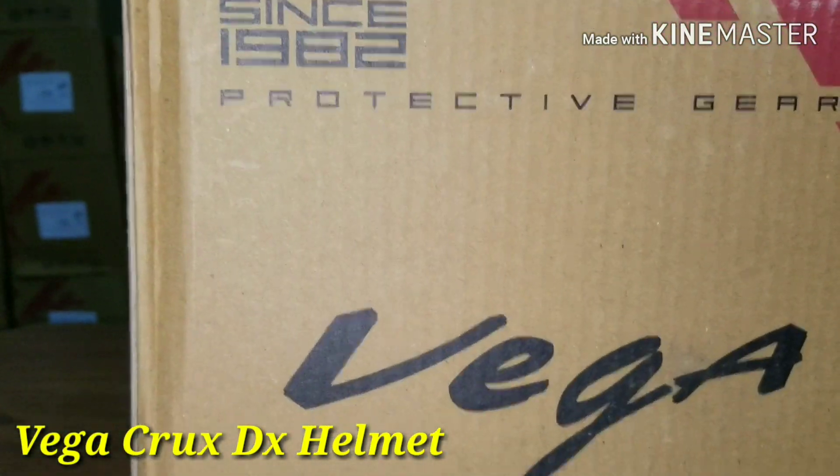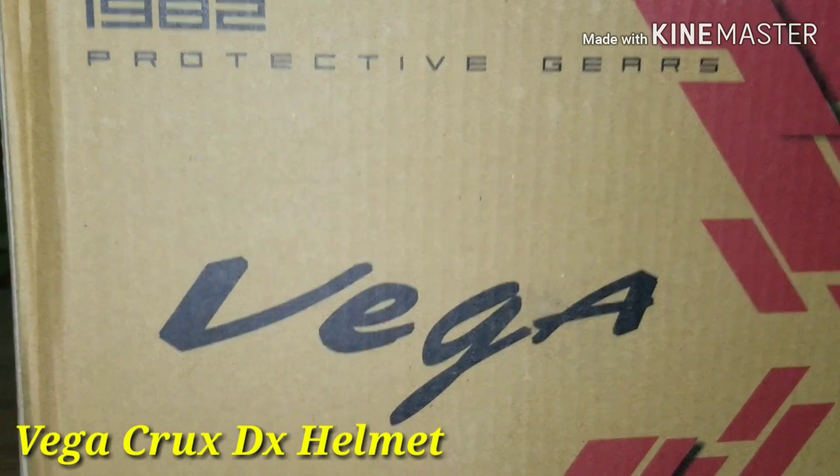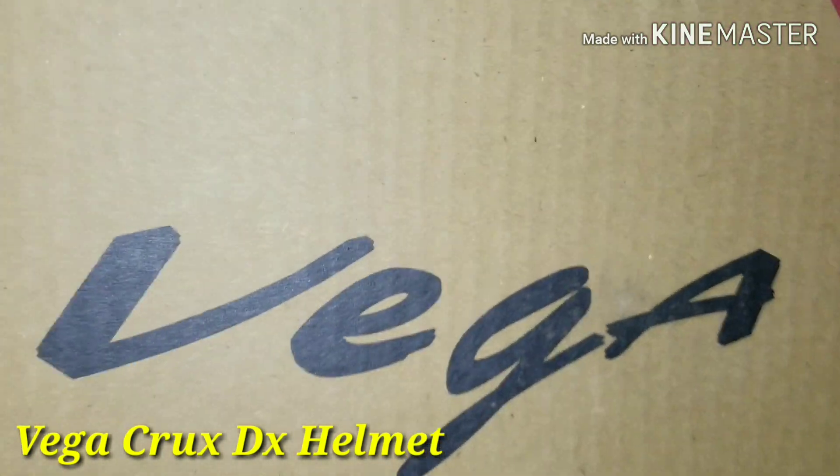Viewers, look at the camera. This is the Vega brand — Vega Crax helmet, Crax DX. This is an Indian actor brand.